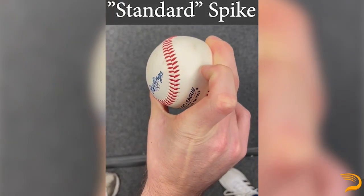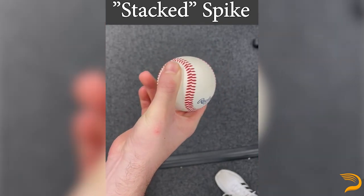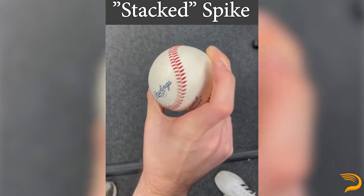Next up, we've got spikes. Making a spike modification can help with getting the index finger out of there and presetting some middle finger pressure. We might do this if somebody is throwing more of a slutter or cutter slider and the cues we are using feel either unnatural or aren't working. We have the standard spike, the stacked spike — which is really just taking the index and pressing it into the middle finger — along with the knuckle spike.